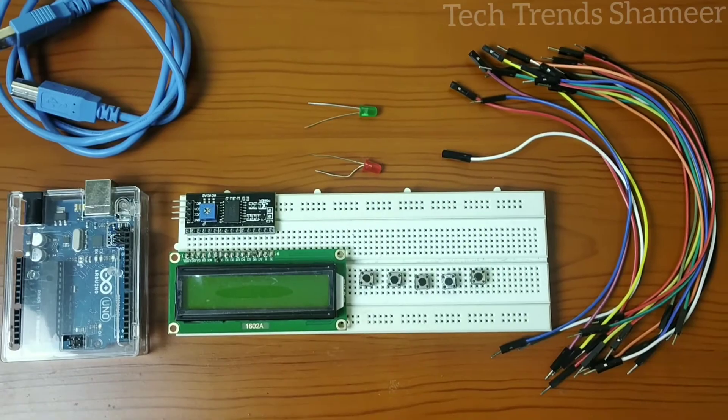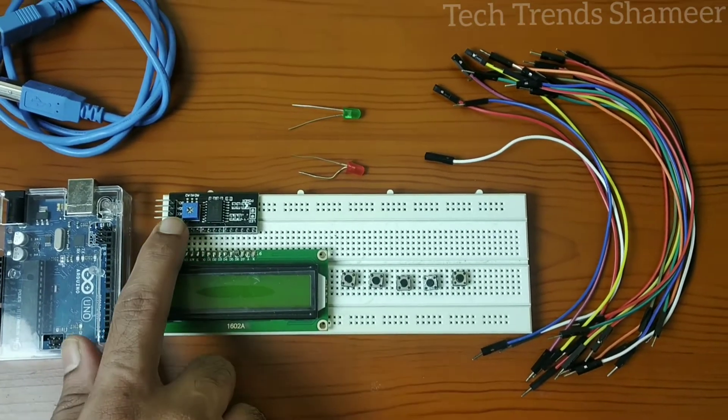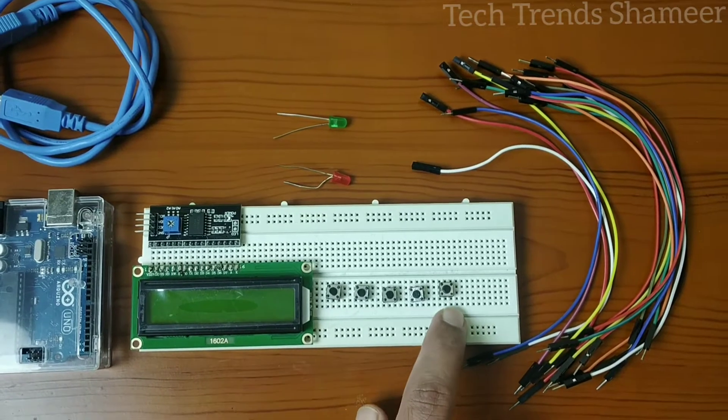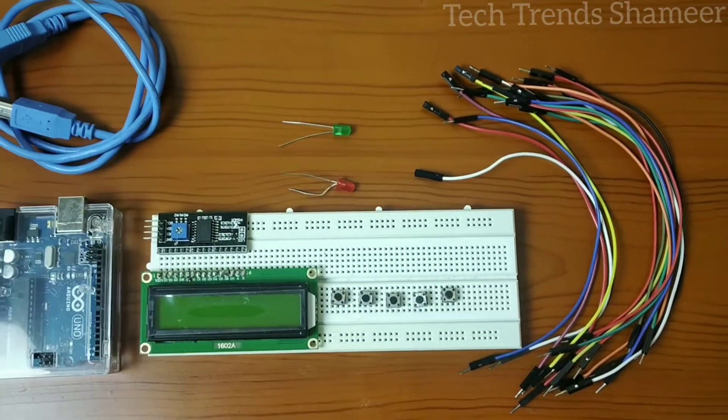The components required for this experiment are an Arduino board, LCD display, I2C converter, 5 switches, 2 LEDs, connecting wires and connecting cables.